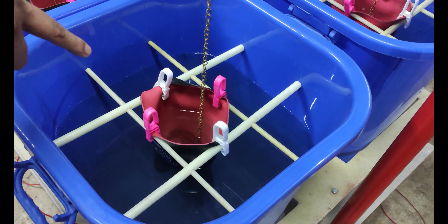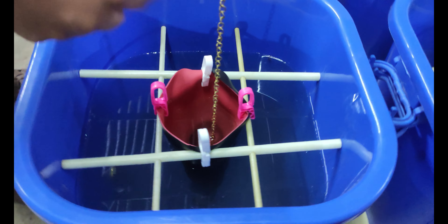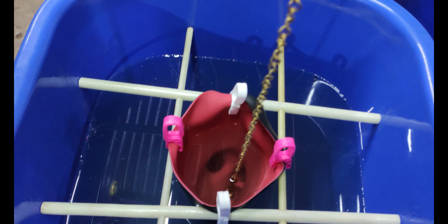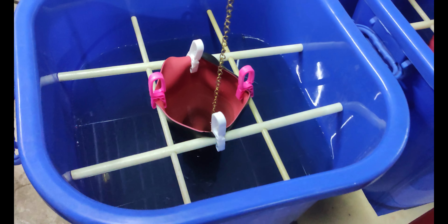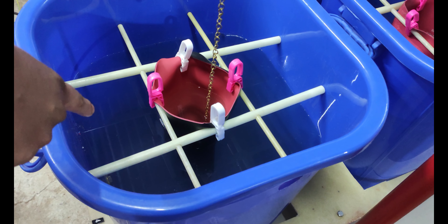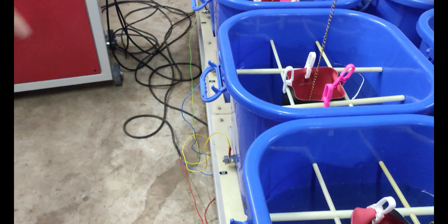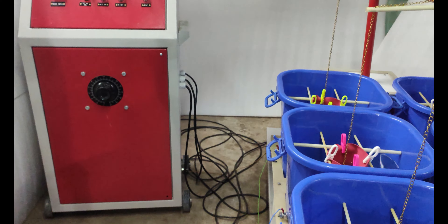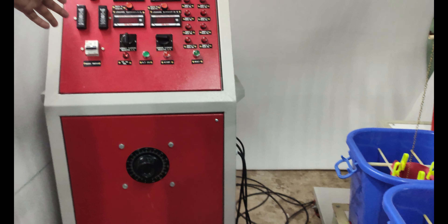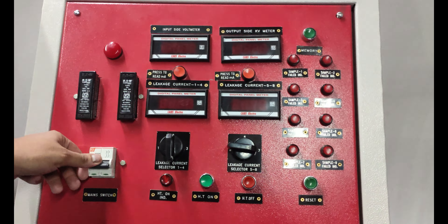We are putting water inside the gloves and also outside the gloves in the bucket. If any of the gloves fail, then this high voltage will pass through the water and it will trip right then and there.